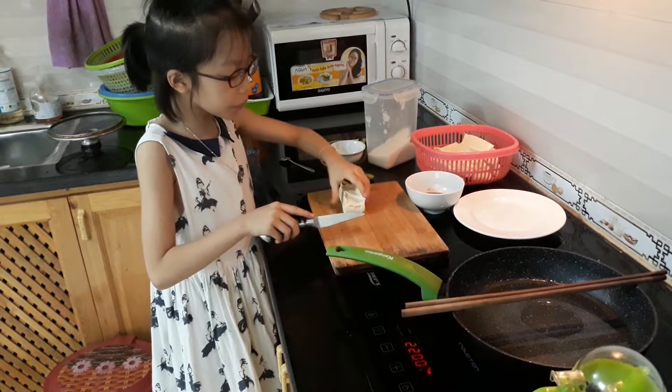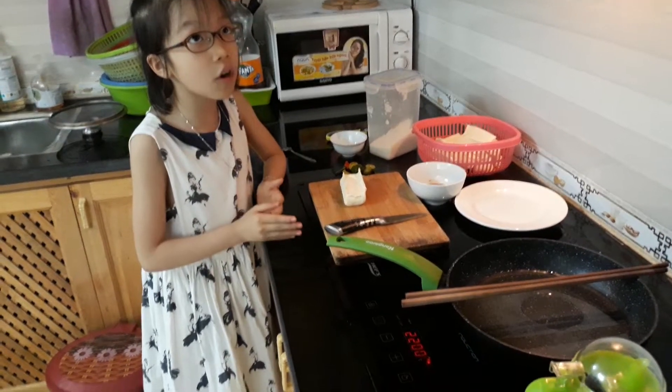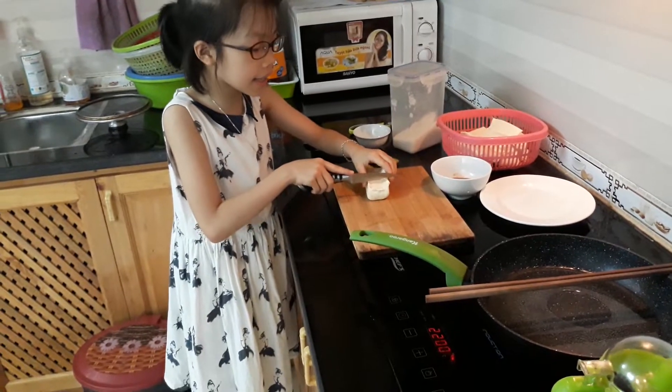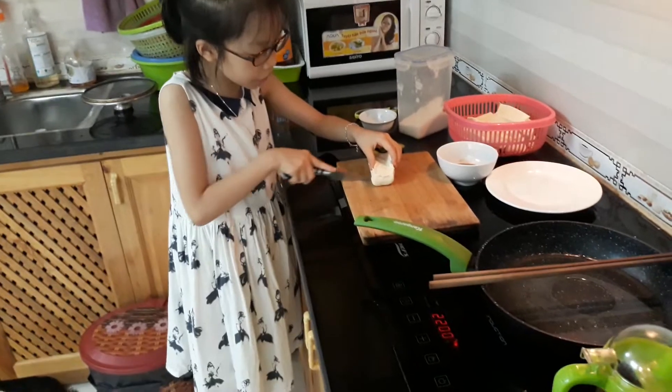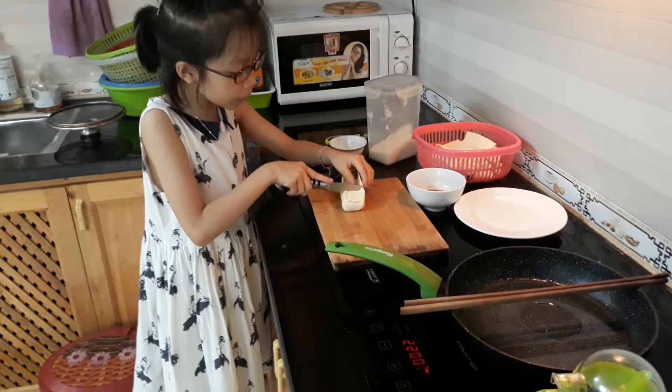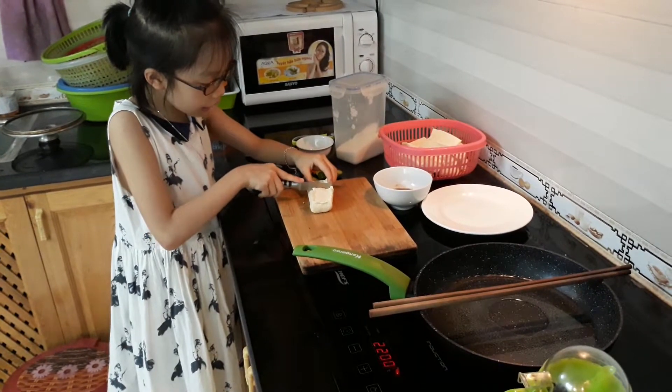If you guys like to cut it like a triangle, rectangle, or square — I like to cut square, so I will cut square. Cut it like a square.